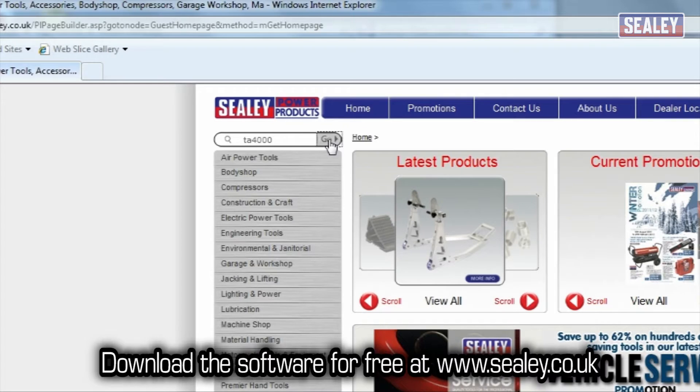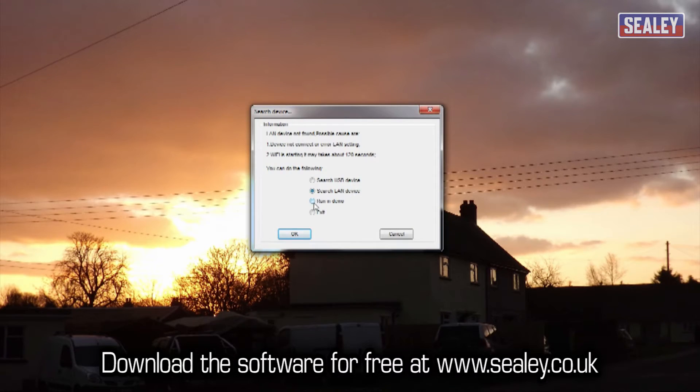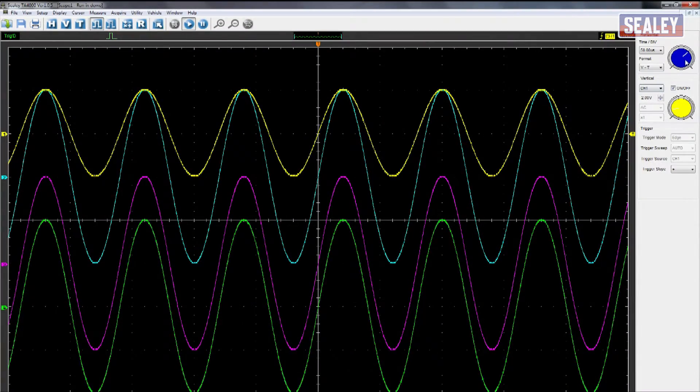And if you want to try the software before you buy it, just visit our website www.sealy.co.uk and download the full program for free.